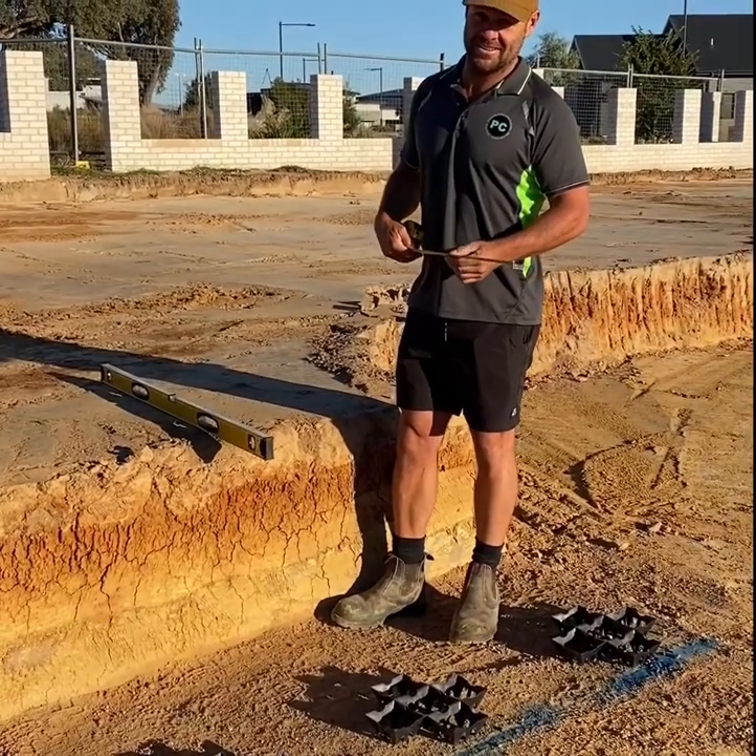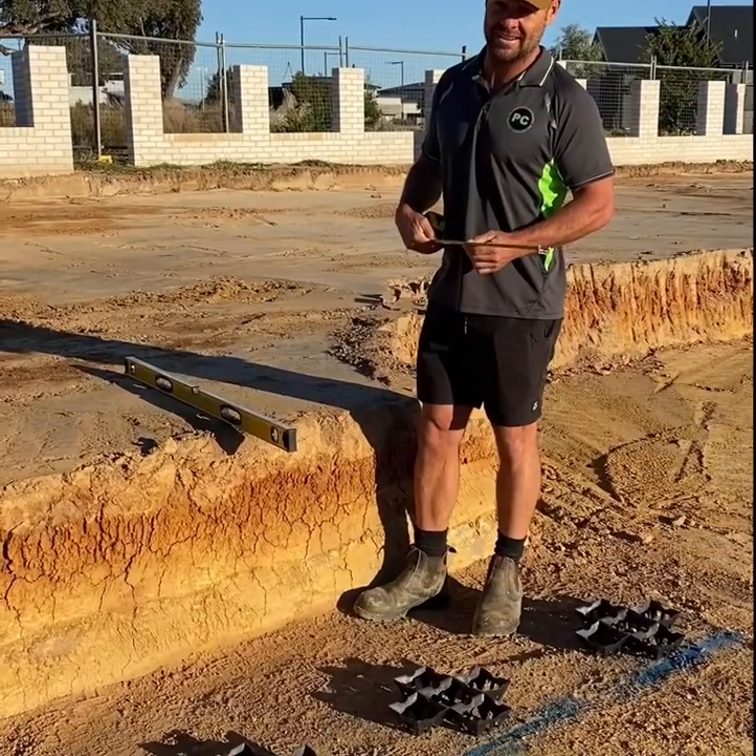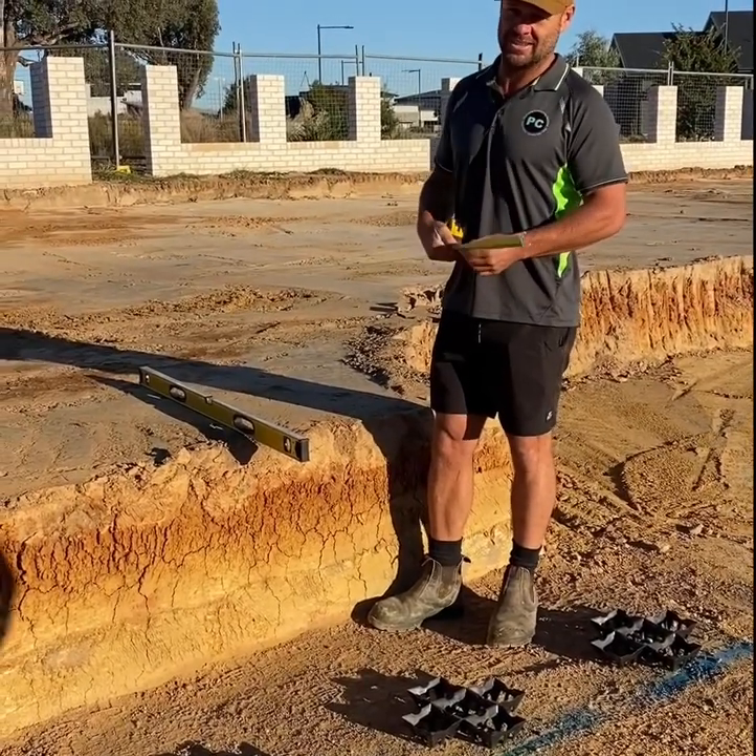How you doing? It's Adam here from Palloran Concreting. I'm going to show you how to build out a wall that's been over-excavated with a 30mm drain cell.